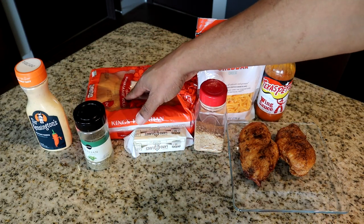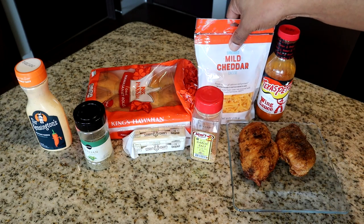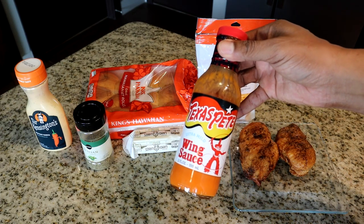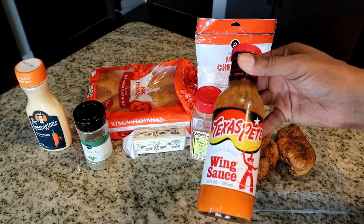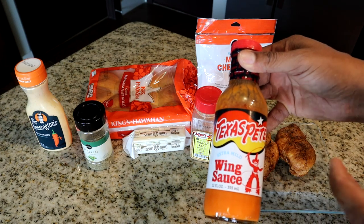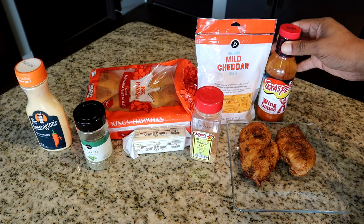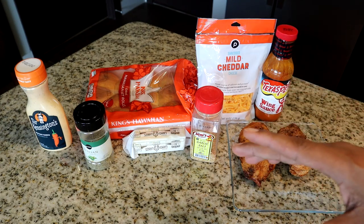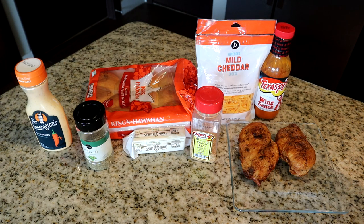We also have Italian seasoning, Hawaiian rolls, butter, garlic salt, shredded cheddar cheese, and Texas wing sauce. You want the wing sauce, not the Texas hot sauce or Frank's hot sauce — you want the Texas Pete wing sauce or Frank's wing sauce. I'm using extra mild this time.